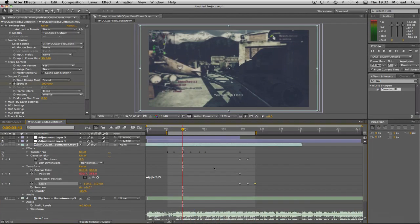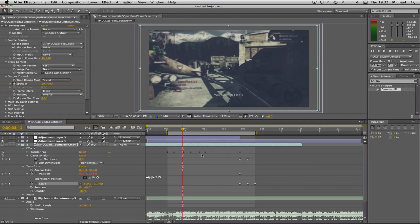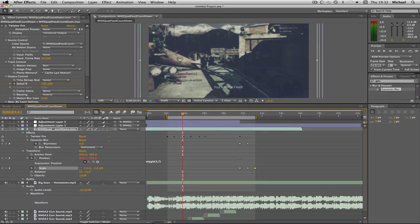Anyway, this is the project file for the preview. As you can see, it looks more complicated than it actually is. For people who are new to After Effects, when I first started it all looked overwhelming, but it's actually really easy. So I'm going to start a new composition.